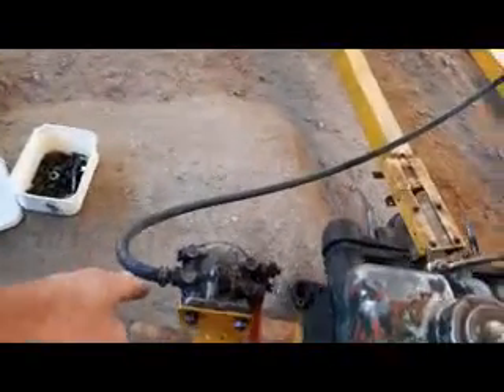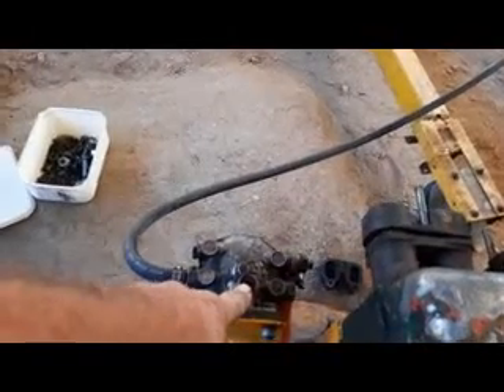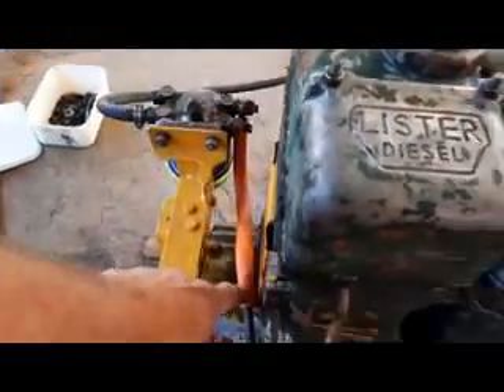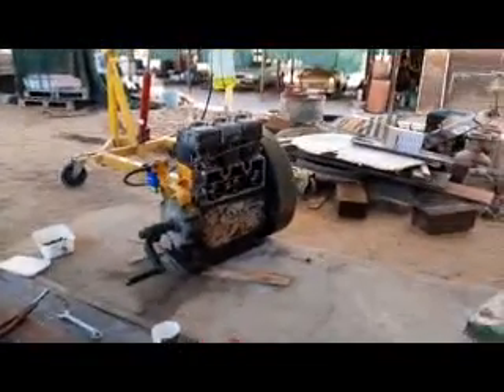I bled the diesel through until it came out of there, and there, and there, and there. Number three pump. There are these, and there is a giant. Let's go.